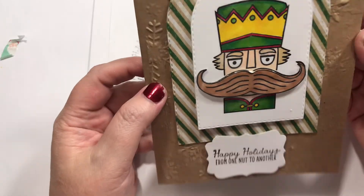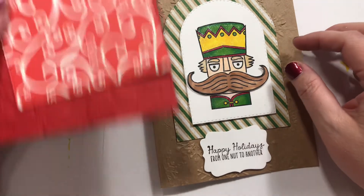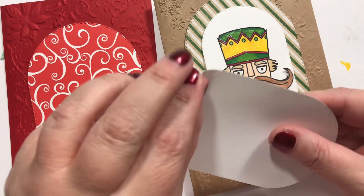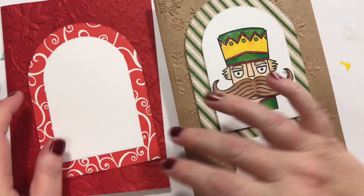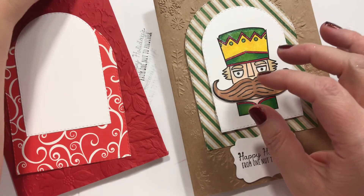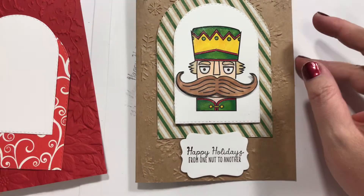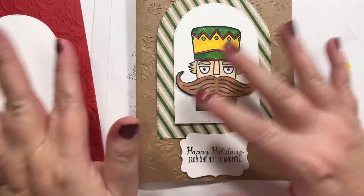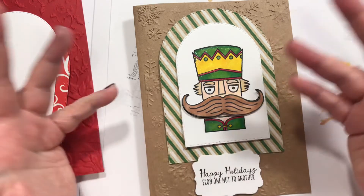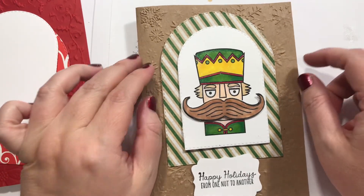I think that's pretty cute — I'm going to call that good. I'm going to show you — I cut a red one too. I'm going to cut a brown one as well. So I'm going to pack all this junk up and finish those two tomorrow night. I won't do those on camera though because the surprise is over, right? Happy Holidays from one nut to another, guys — I will talk to you later! Bye, y'all!